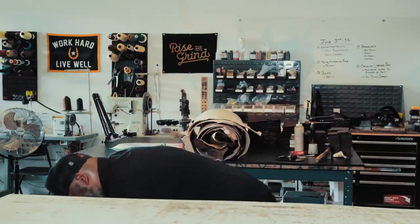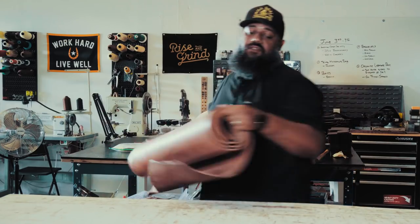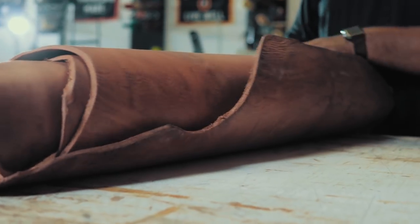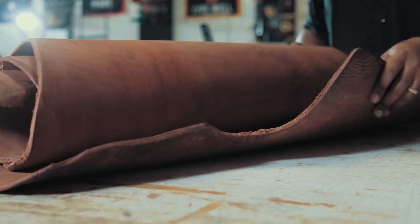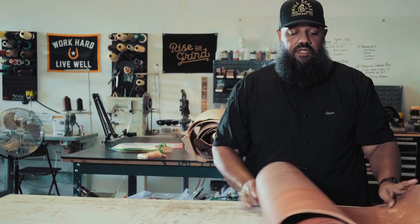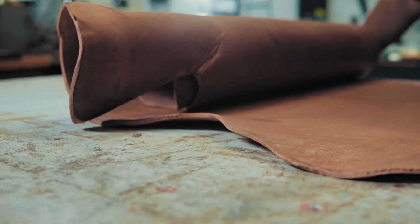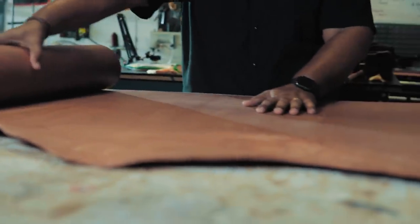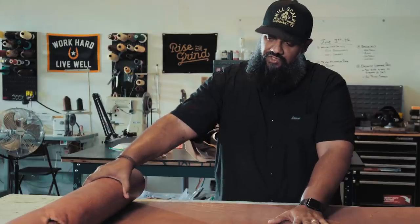I've already pulled out the side of leather we're going to use today. This is harness leather, called Old World Harness from the Herman Note Tannery in St. Louis. One of the characteristics of it is that it's full of waxes and oils and things like that. It is really good in outdoor environments, handles moisture very well. It makes a beautiful rustic looking belt.